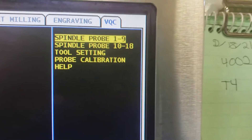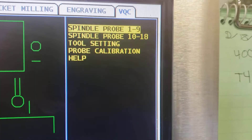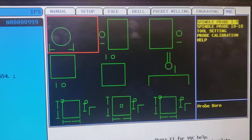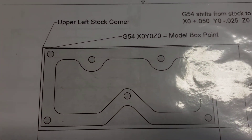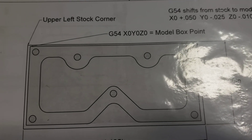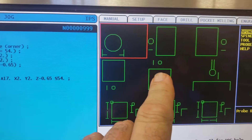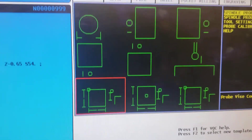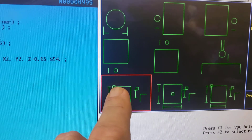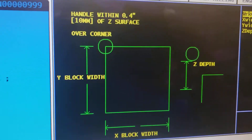On this page we only have two selections: spindle probe 1 through 9, and 10 through 18. This is for finding the X, Y, and Z coordinates. 1 through 9 are all the simple ones we use. For a typical Titans of CNC part, we're using the upper left corner for our G54 work coordinate with the model box point. You can use the individual probing routines, or this one that does all three in one — this is a very good option. The round ball indicates where the probe goes, and it says probe vice corner. Hit enter and you get the diagram.